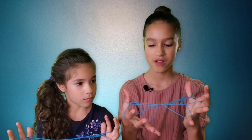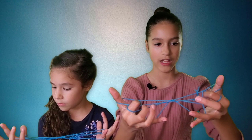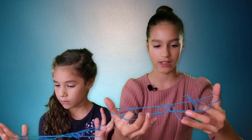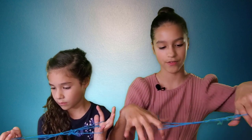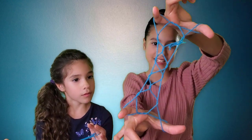Now you'll see these two triangles. You're going to put your index finger in them, let go of your thumbs, and flip your hands over so that it's done. It's a Jacob's Ladder!